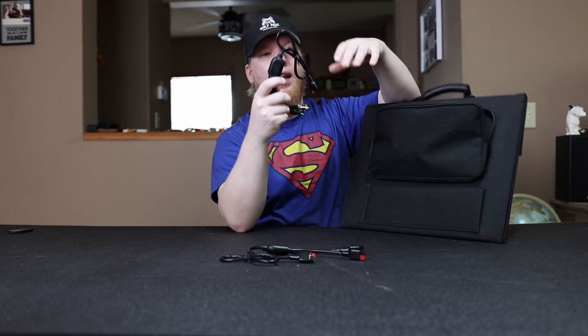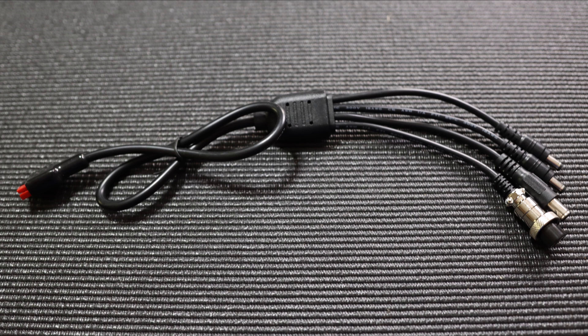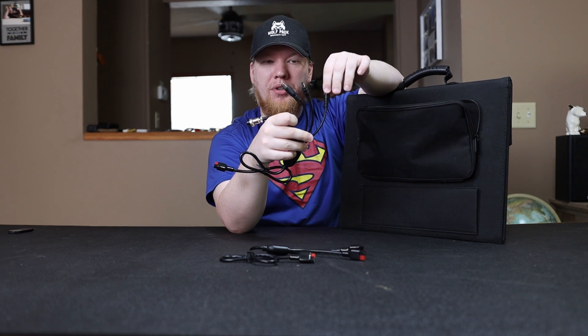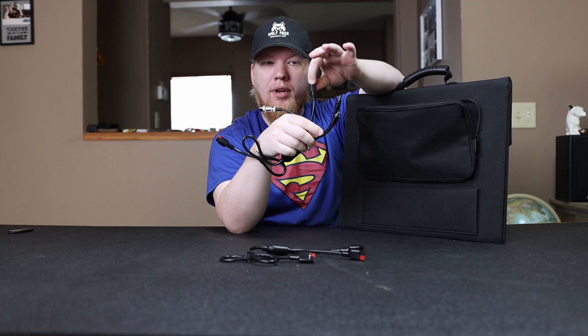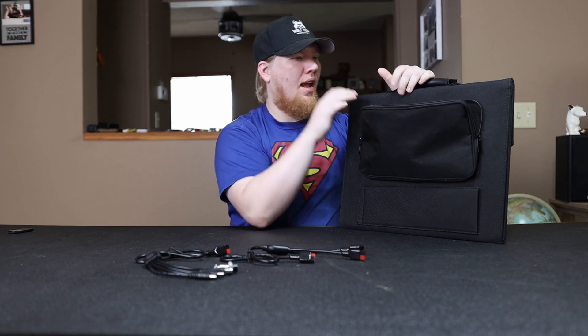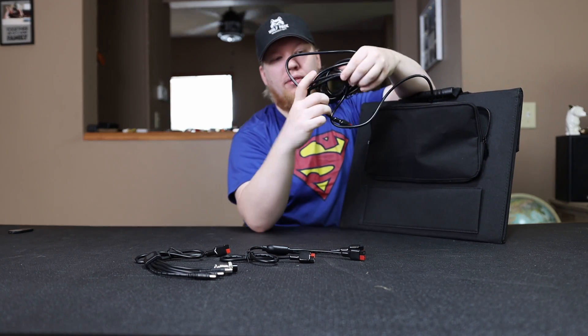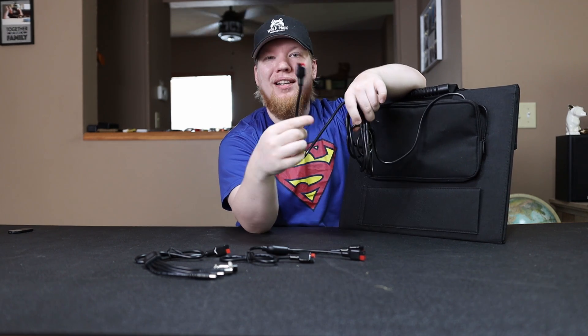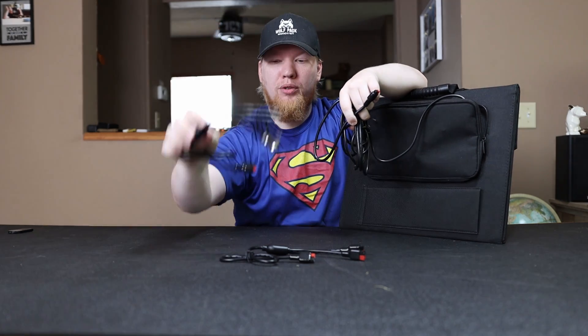It comes with a charging cable that has four different cables coming off of it. One is for the RockPal power station, one is for a Jackery power station, and I have no idea what the other two are — I'm going to put an image on screen showing the different charging capabilities. It also has a large cable with a connector so you can charge your power stations or other devices with the included adapter.